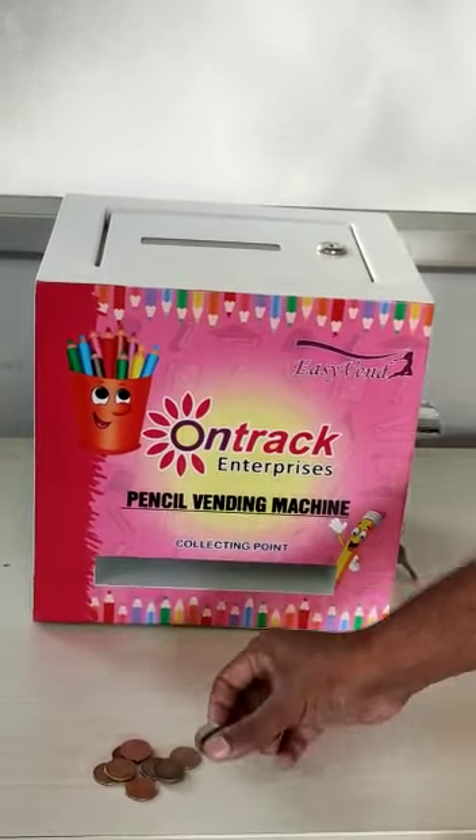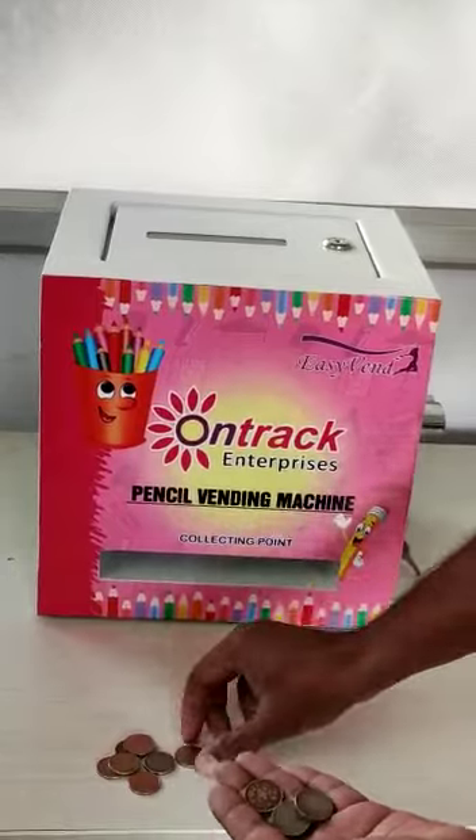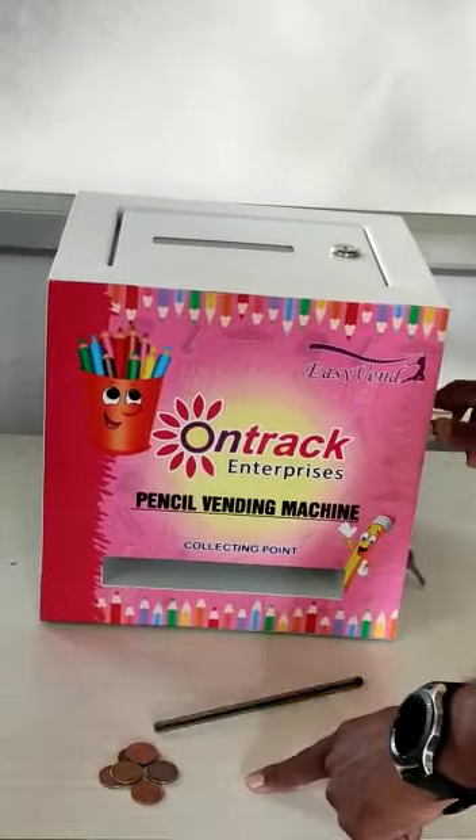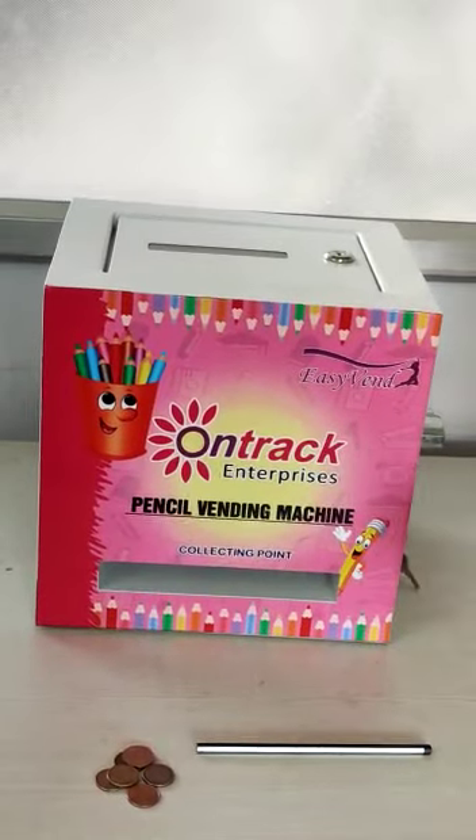Loaded the pencil, taken coin — golden and tick type coin. Just insert here, you can see through this collecting point.